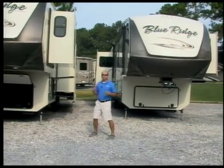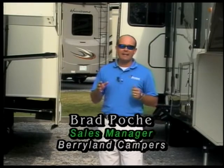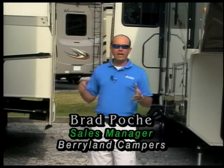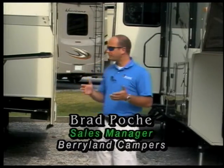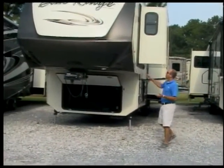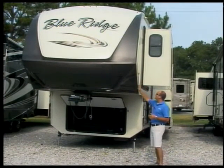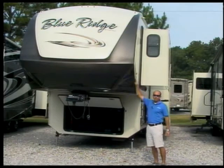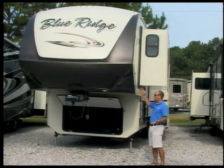Blue Ridge is really one of our premium brands of fifth wheels, and there's a lot of things that the Blue Ridge has that you may not notice just by walking up to the trailer. Starting out here on the outside, I'd like to point out the front cap — this front cap is actually painted. It's not stickers, it's not a pigmented fiberglass; the actual stripe here is painted, and that's going to help prevent fading as we go down the road.